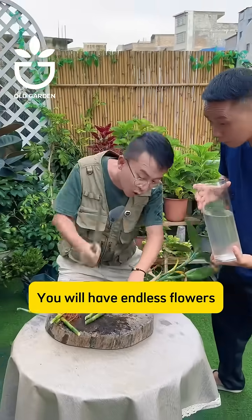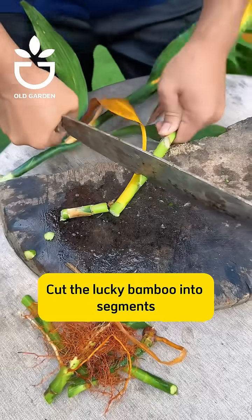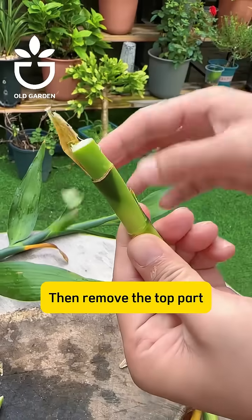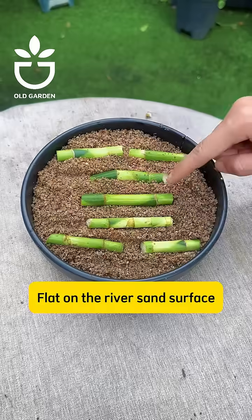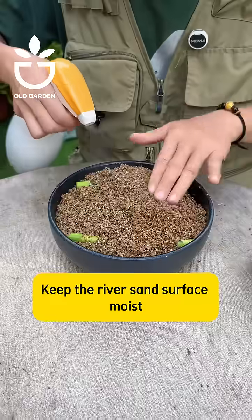Insert cuttings like this and you will have endless flowers. Cut the lucky bamboo into segments with two or three buds per segment, then remove the top part and clean off the dead and yellow leaves. Lay them out flat on the river sand surface and keep the river sand surface moist. They will sprout quickly — one plant becomes many.